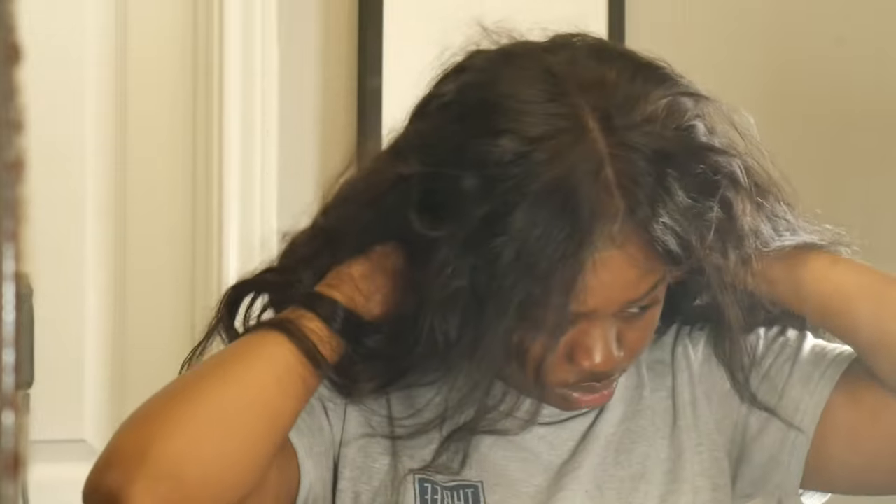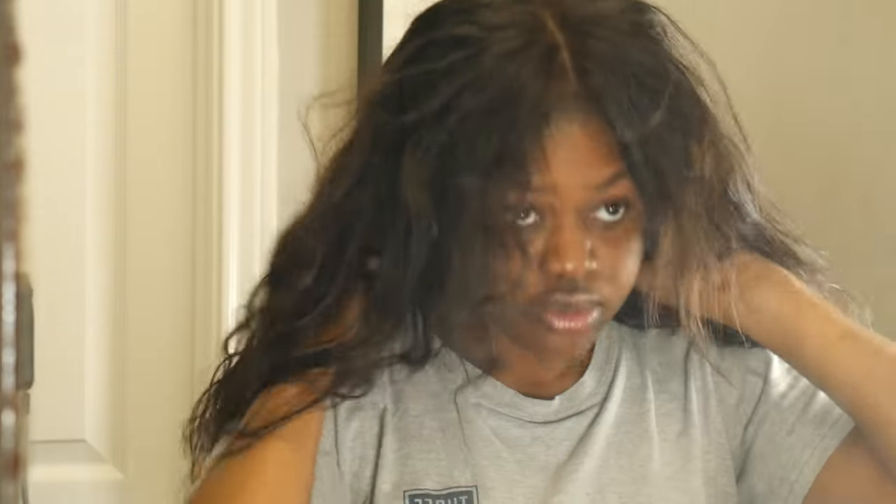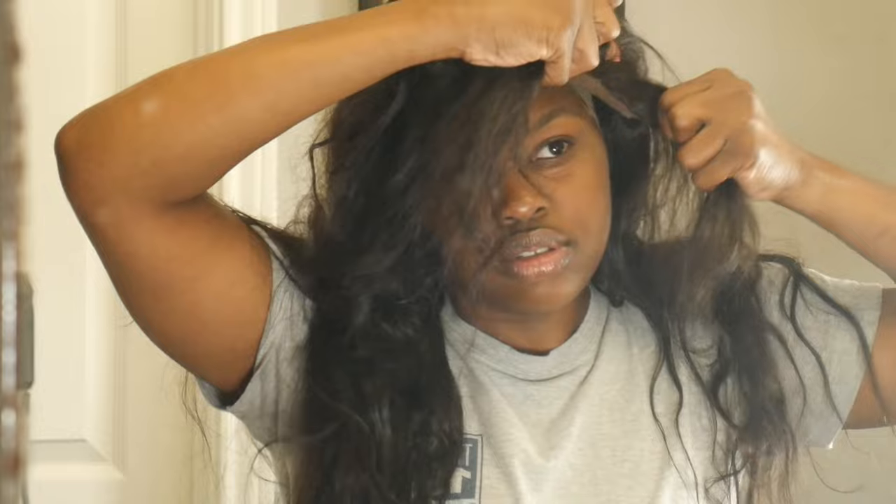There's the wig — nice, clean, and dry. Make sure it's dry. We're putting the wig on her head and then she's going to slant the closure to the side.